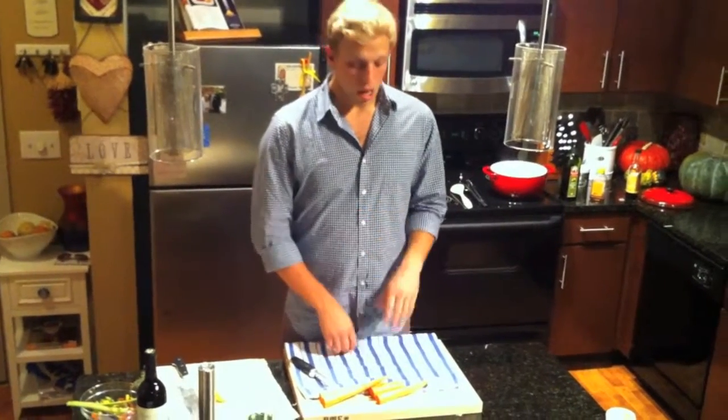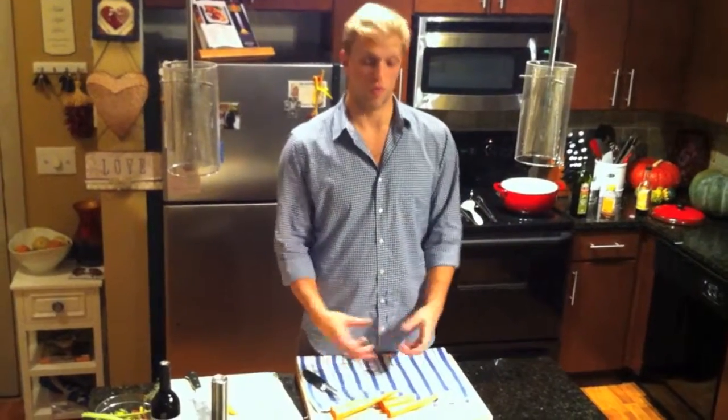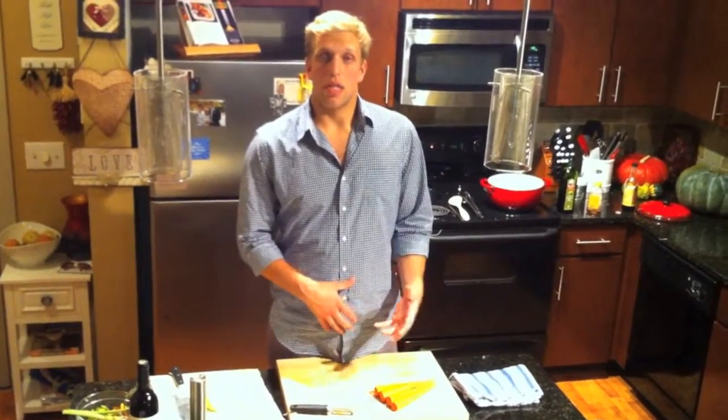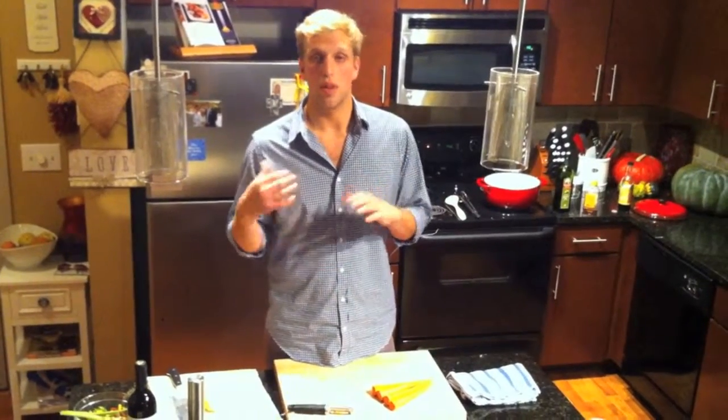Now we have our mustard greens braising and our chicken roasting in the oven — it's time to focus on our glazed carrots. A really simple trick for peeling carrots is to put down a towel or a piece of parchment paper, peel them over it so when you're done you have all your peels right there, just pick up the corners and toss them in the trash. Remember when we're cooking anything, not just glazed carrots, we want to cut everything to an even size so we can control the cooking — nothing gets overdone, nothing gets underdone. We're going to cut our carrots to about a half inch, just simple rounds, keeping this meal really rustic with the great greens and the roast chicken.